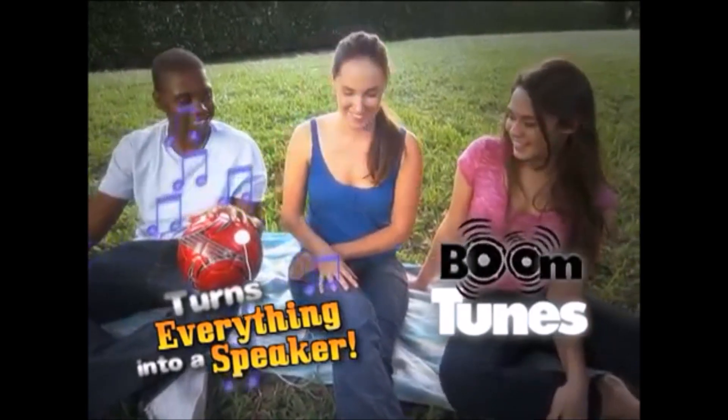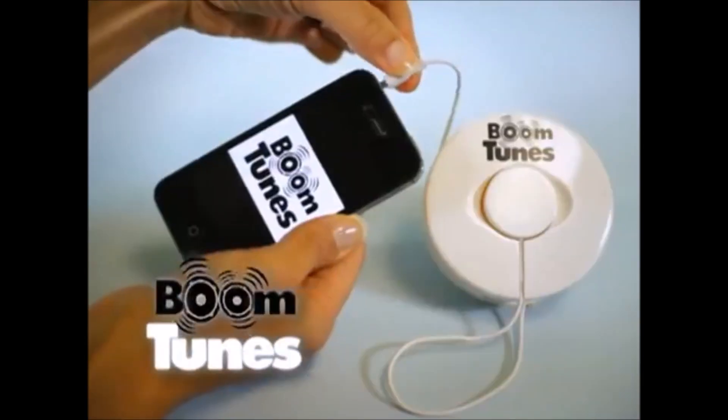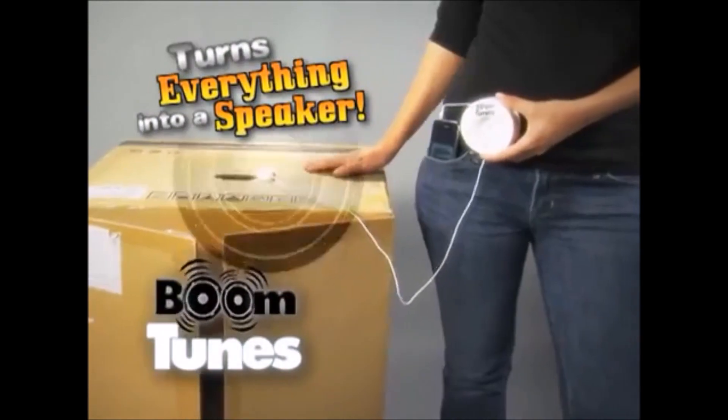Wanna hear music out of anything you got? Boom Tunes! It turns everything into a speaker! Boom Tunes plugs right into your music player and makes anything a speaker!